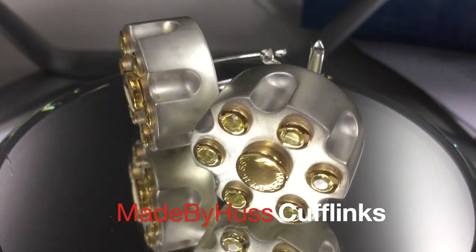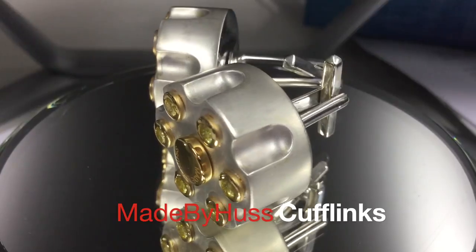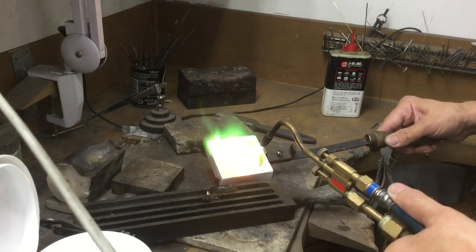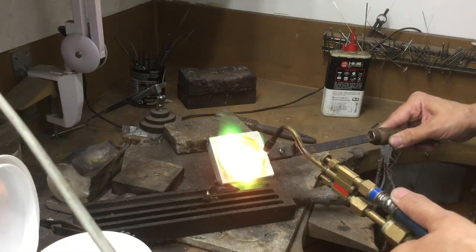Welcome. In this video I'm going to be showing you how I made these cufflinks. We start by melting our silver in our pots and pouring it into the skillet.